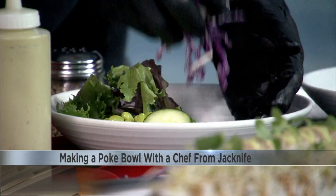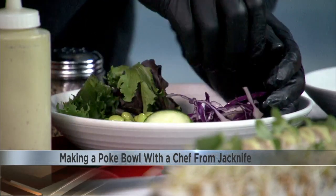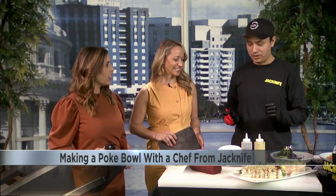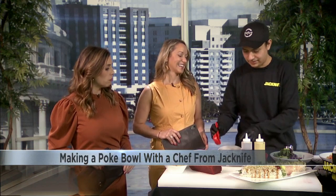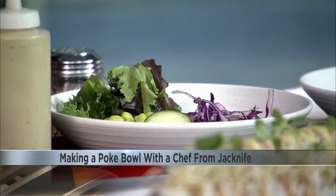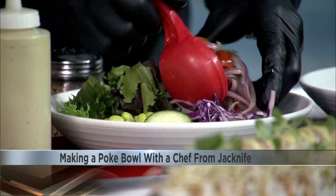So we're going to add some red cabbage. Anyone can do this at home. That's the fun part about the poke bowl — I'm not great with cooking, so I think I can handle this. You can pretty much throw in everything you like. And what kind of mix is this? This is pico de gallo. Love that. It'll bring a little heat.